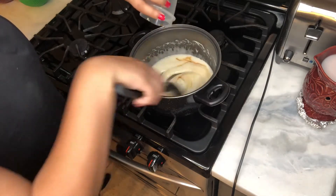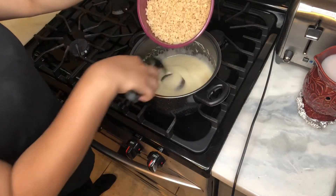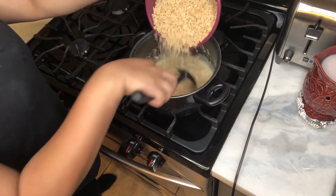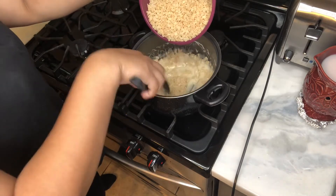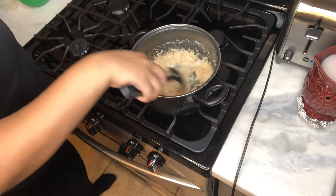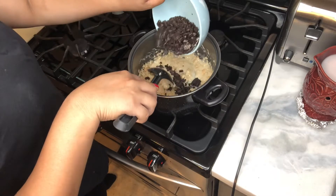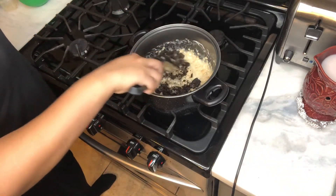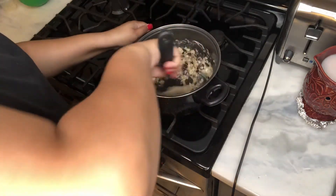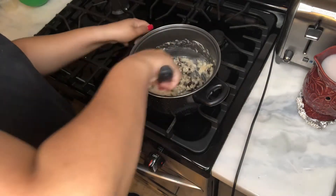Then you're going to start pouring in your cereal little by little, stirring it in. Then pick up the Oreos, put them in, and just kind of go back and forth. You want to make sure you use every little thing, because the less you use the stickier it will be — and you don't want it super sticky, trust me.